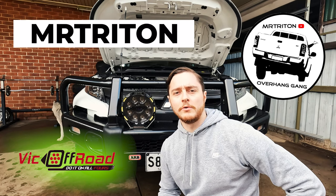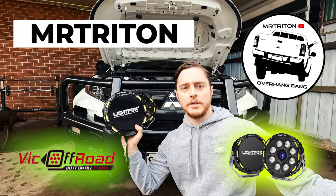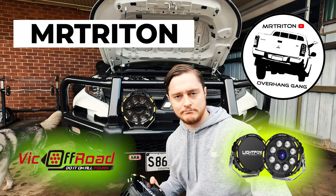On today's episode of MR Triton, we are installing a set of Light Fox 9-inch driving lights — some spotties — on this ARB bull bar. Let's get stuck into it.